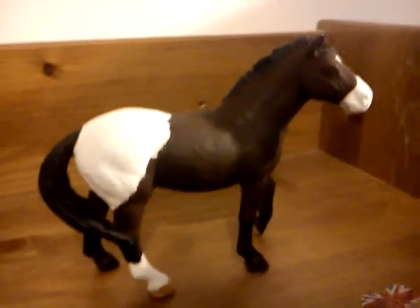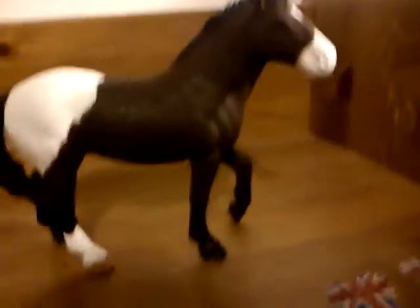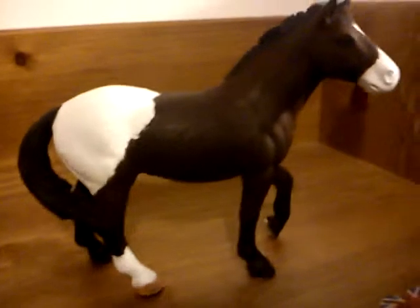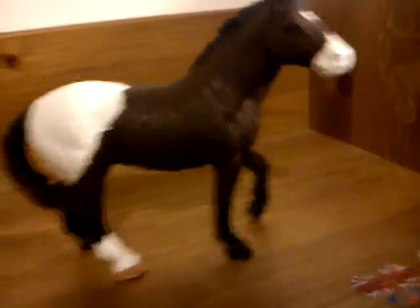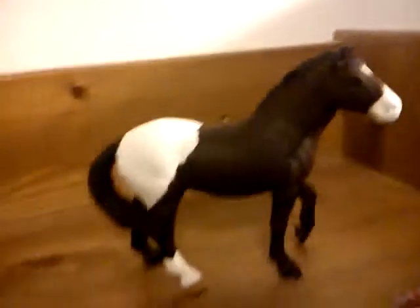Hi, this is Anna from Redwood Ranch and I'm just going to be showing you my new — my first, in fact — Schleich Custom. So this is what I've been working on for a while now, just giving more detail and stuff, making the white patches whiter, just stuff like that.